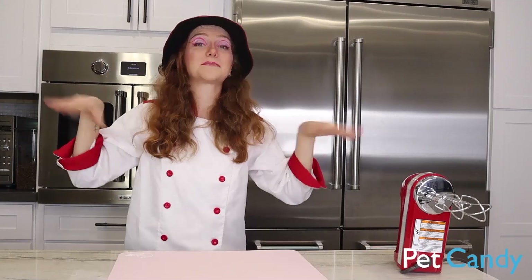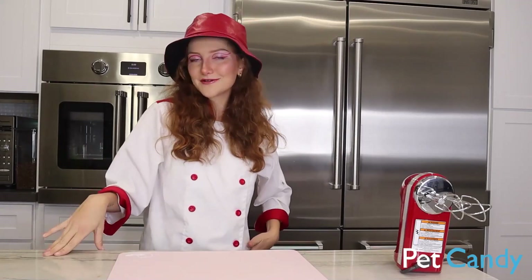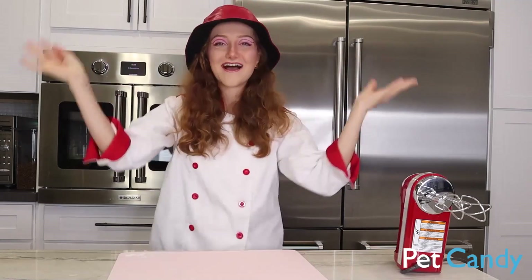This is going to whip out in maybe like five minutes, especially if you don't take the extra step that I'm going to be taking. But we are bougie over here, we are fancy, we are professionals. So we're going to do a fancy little step and make our berries extra Valentine's-y.